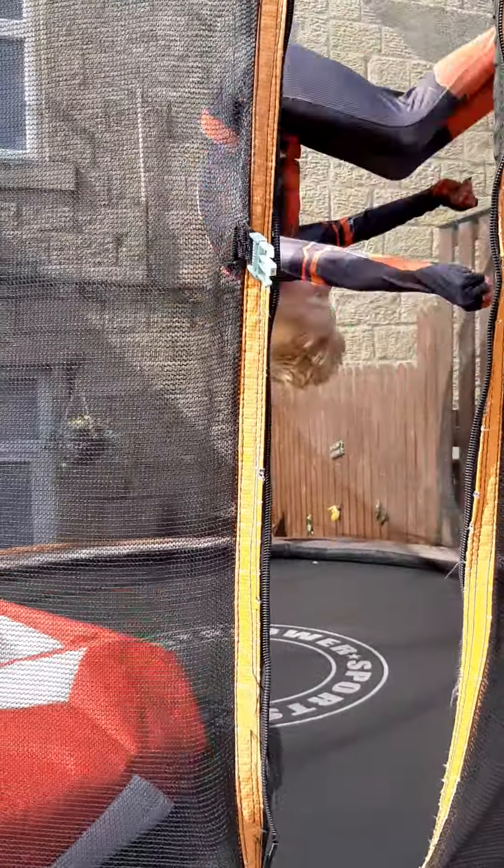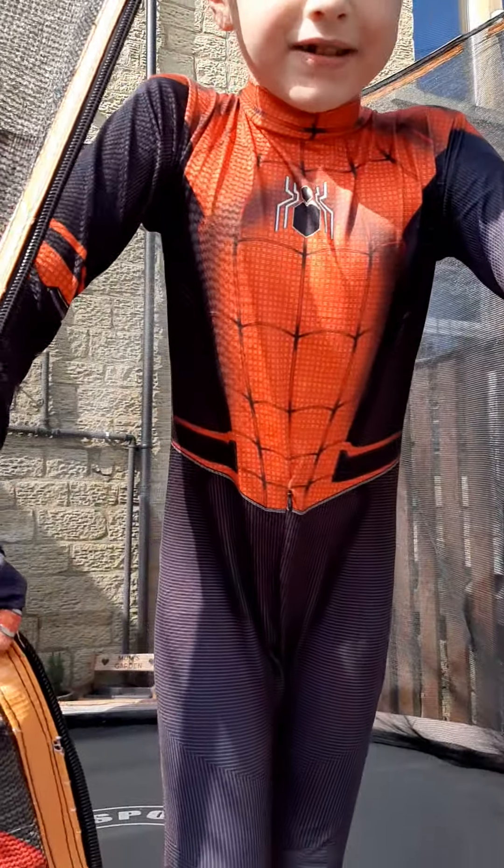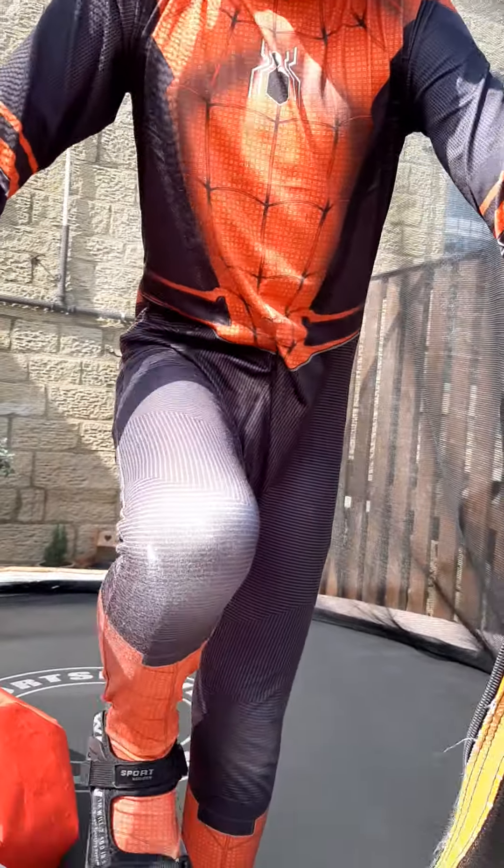And I've just taught their brother, which is the cameraman, to do that, and now I can do it, so it does work. I'm not lying, so give it a go.